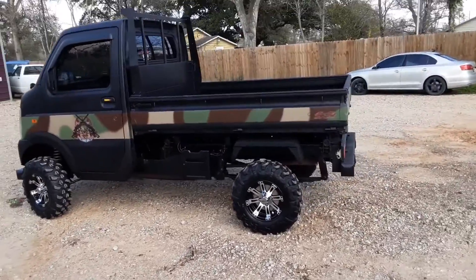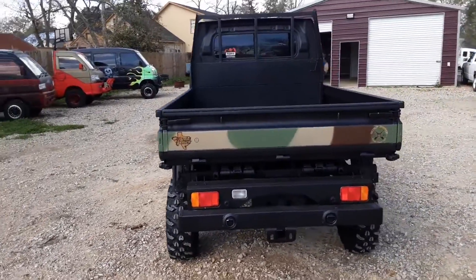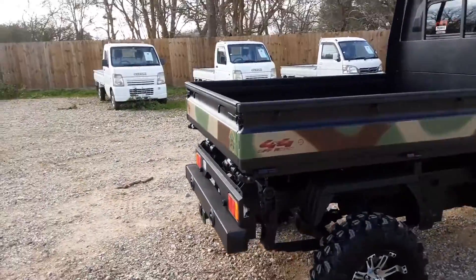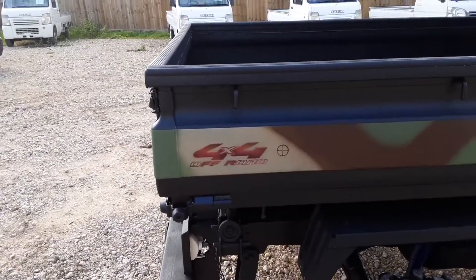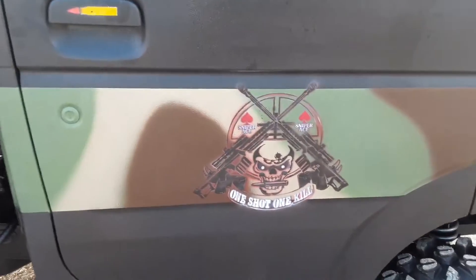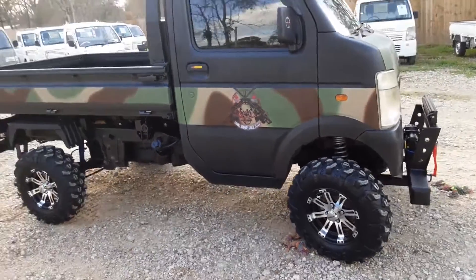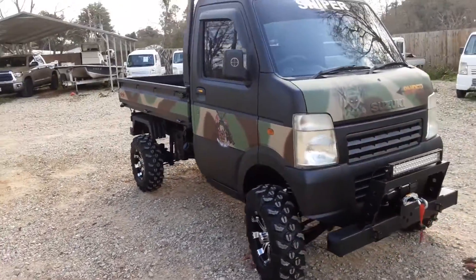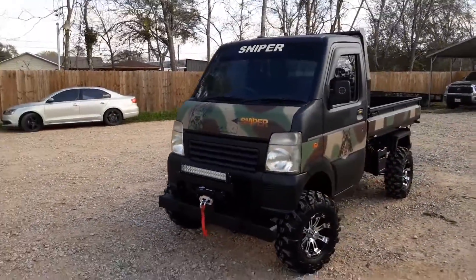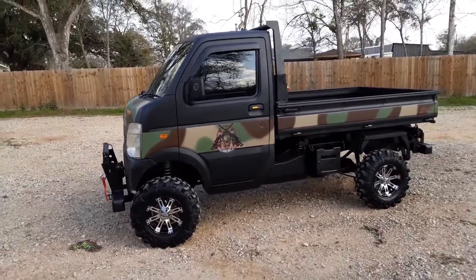Anyway, let me just go around the truck one more time to show you a few little features — just a last glimpse. This is a 2008 Suzuki DA63T with about a four or five inch lift, and this thing is awesome. The paint job is absolutely beautiful. It says four-wheel drive right there. This truck is going to be available for sale — I know it's not going to be cheap, but it only has about 13,000 miles and is in absolutely phenomenal condition. Again: mudbugminitrucks.com, 832-951-5220.